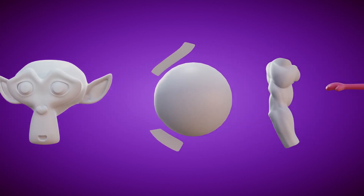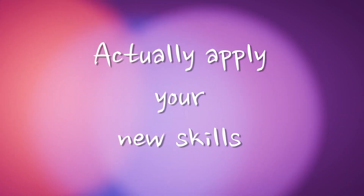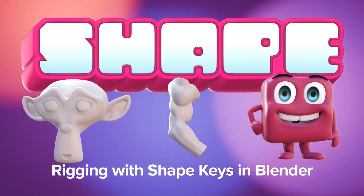Practice your skills on fun, real-world examples so you gain the confidence to actually apply your new skills to your own projects. Shape — add shape keys to your rigging toolbox in Blender.